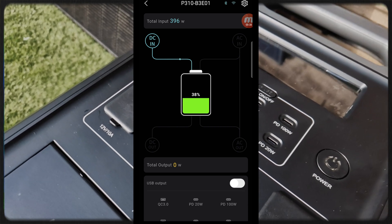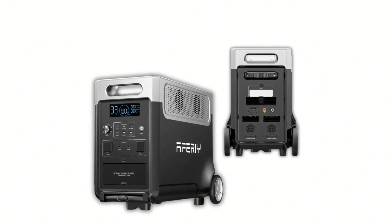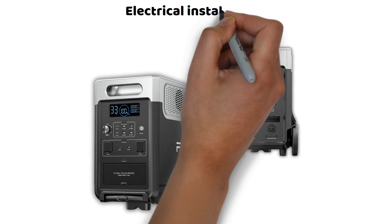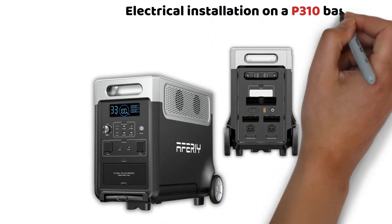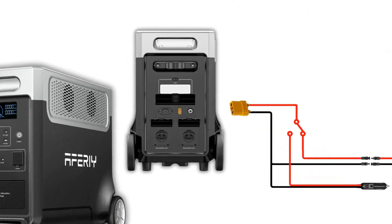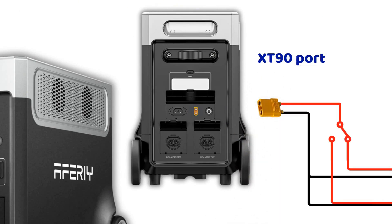400 watts is actually a good charging power. On a sunny day, it allows you to recharge the station quite well. But the station accepts so much more and that is what makes it great. As I mentioned at the beginning of the video, this P310 can perfectly complement a fixed electrical installation. As a result, you could build a complete, powerful, and autonomous system with very little electrical knowledge.